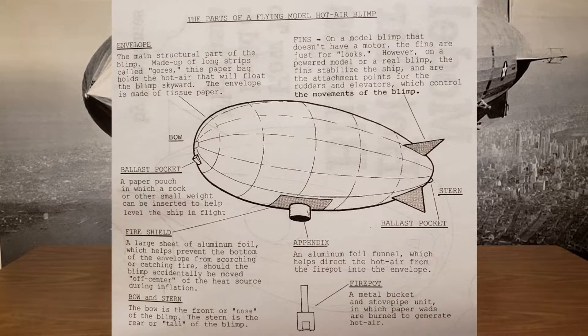This is the model that we'll be building. He also includes directions on how to build what he calls a fire pot. If you haven't already checked it out, I have a video where I do a slightly different version of this — I call it a thermal inflator. Go ahead and check out that video as well.